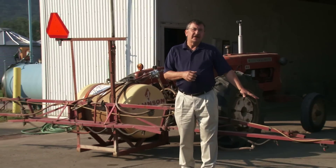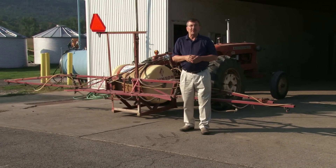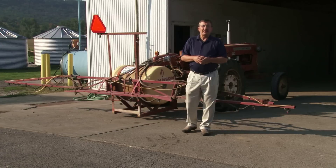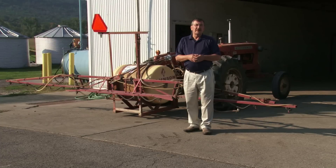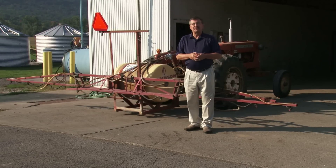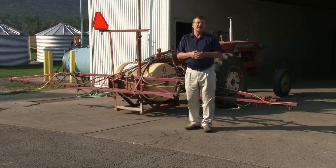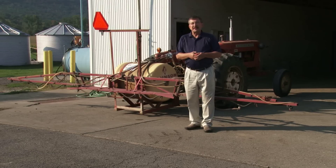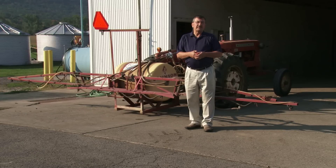Thank you for joining us today as we learned how to calibrate a boom sprayer. As you can see, it's a very effective but simple method to calibrate. Keep in mind that you want to make sure your calibrations are done frequently enough that you have effective control without wasting money by using too little or too much pesticide. If you have any questions, feel free to contact us at the Pesticide Education Program at Penn State University or contact your local Extension agent for more information. Thank you again and hope to see you soon.